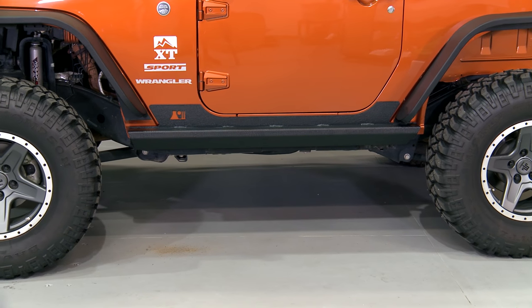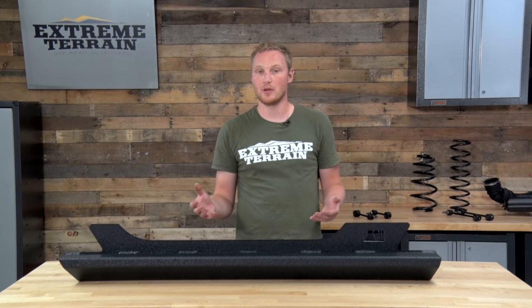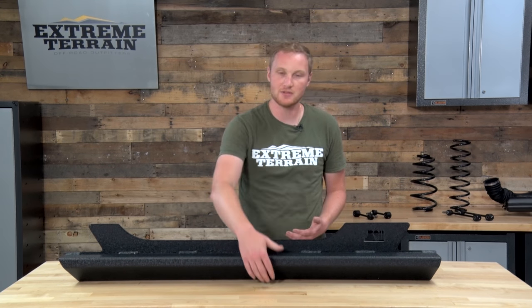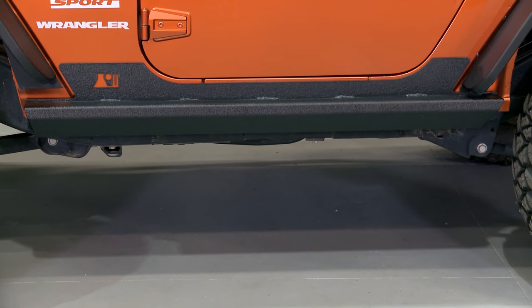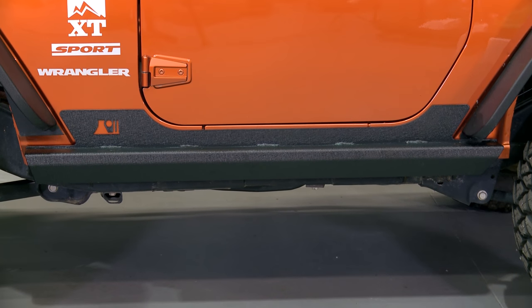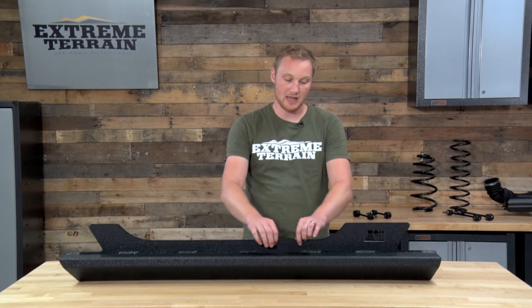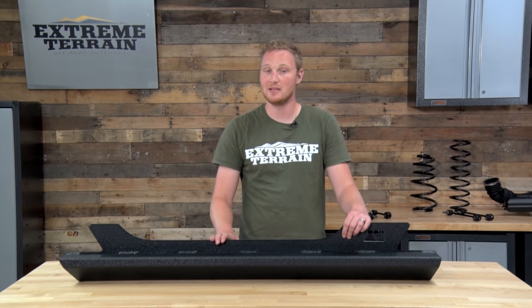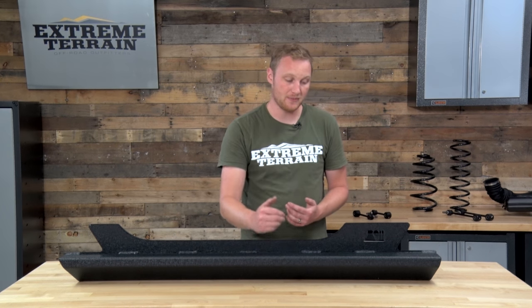This is about as much step as you would want and still have a lot of off-road clearance and for it not to get hung up. As I mentioned, this is almost what I would describe as a boat side — it does wrap around from the underside of the Jeep up to the side, covers the pinch seam, and also comes up a little bit onto the rocker itself. On the back side of this rock slider comes a pre-applied self-adhesive gasket, which is there to protect the factory paint on your Jeep from chafing.